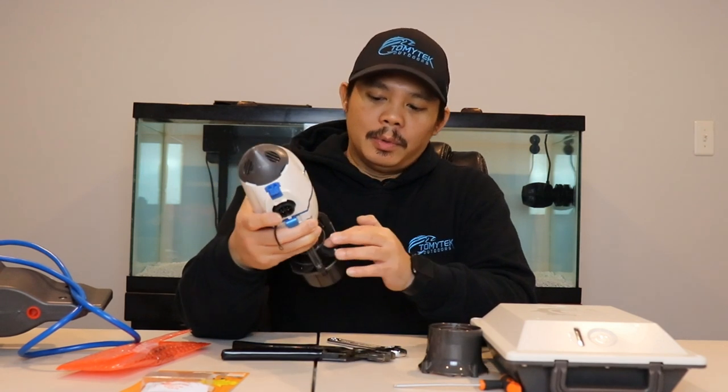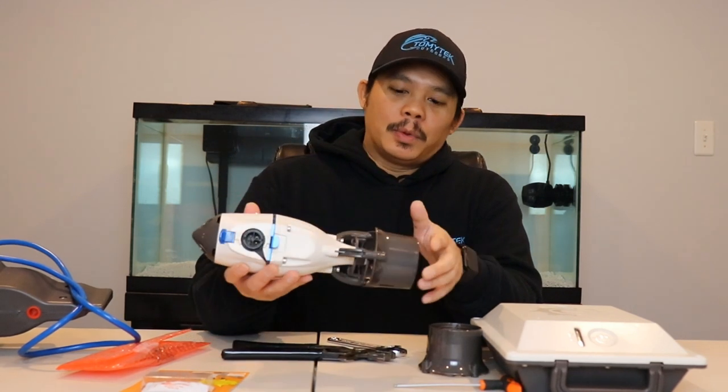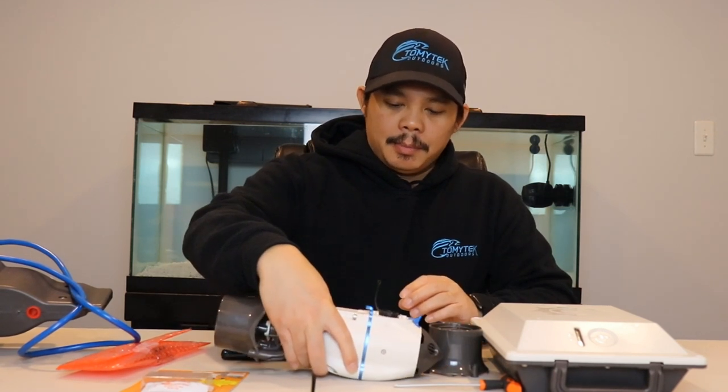I've actually broken a piece off in the back. I have some replacement parts and I'm gonna replace the broken pieces, and then I'm also gonna show you some maintenance you can do on the Bixby Jet to keep it in working order. I'm gonna take you guys in closer now so you can get a closer look at what I'm gonna be doing.